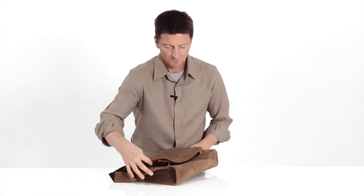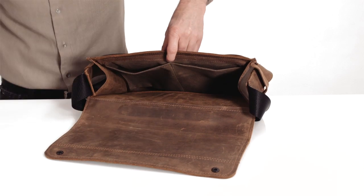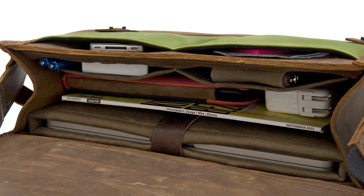On the inside we have the main compartment and four really nice, convenient pockets. There's enough space for an iPad mini and your power supply, and it's ideally suited for a 13-inch laptop.